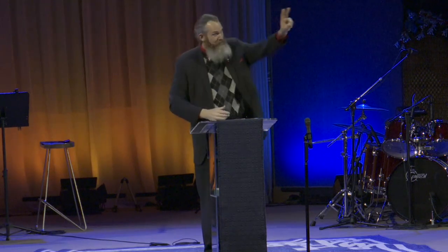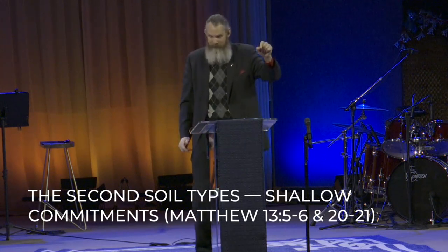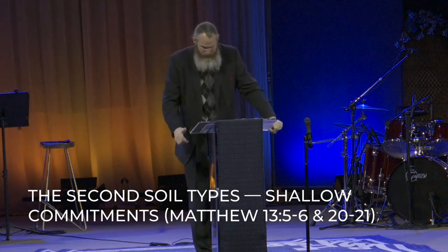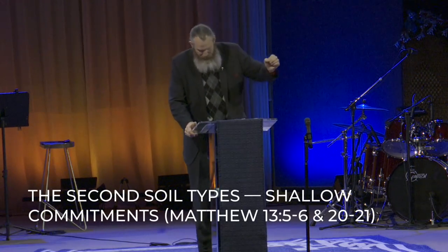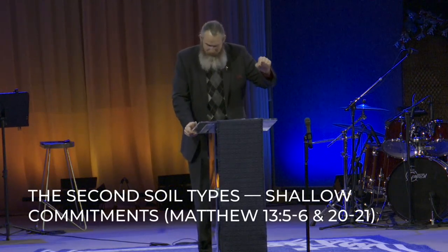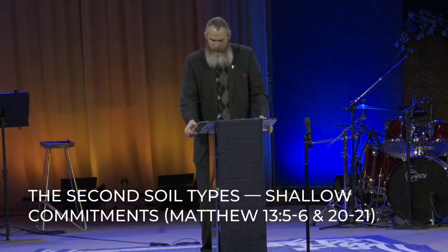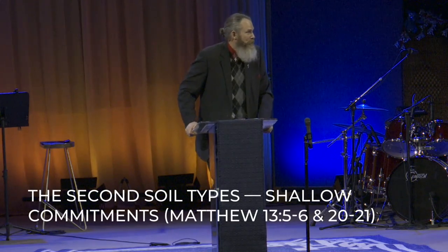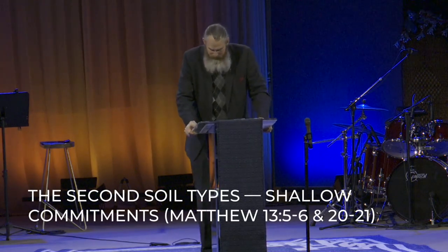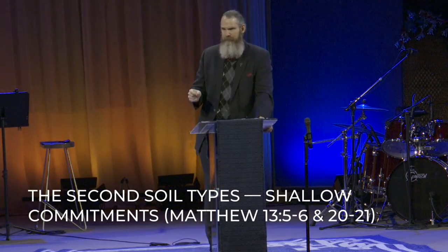The second soil condition comes from Matthew 13, verses 5 to 6: others fell on the rocky places where they did not have much soil, and immediately they sprang up because they had no depth of soil. But when the sun had risen, they were scorched, and because they had no root, they withered away. The second group of people that Jesus tells us we need to cultivate are people who make shallow commitments.